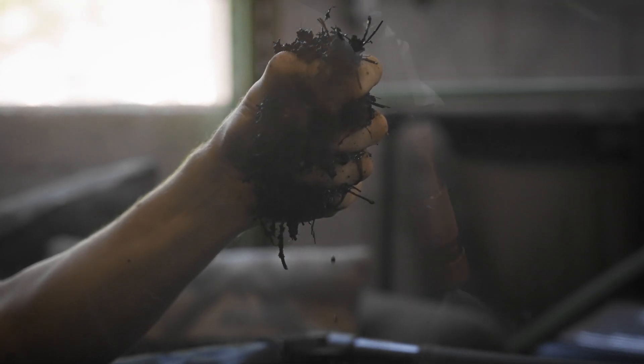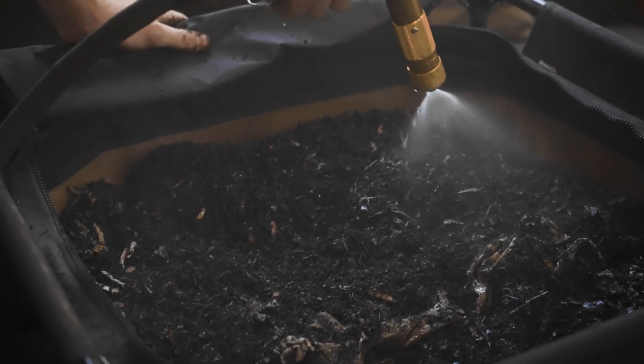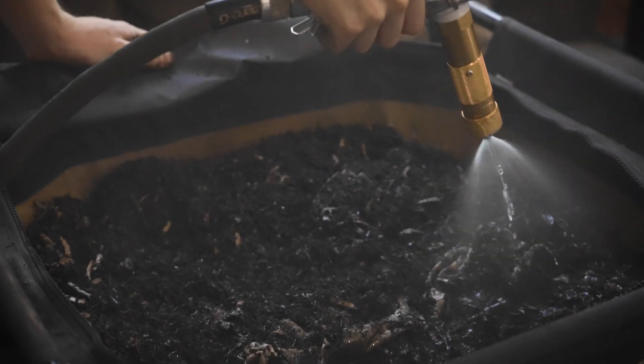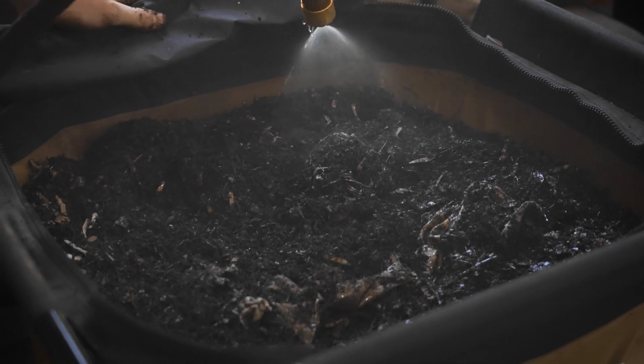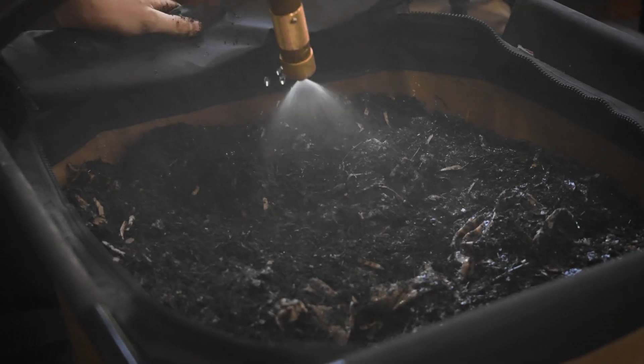Another reason I like this nozzle is because it distributes moisture evenly — you don't get pockets that are oversaturated. If you have areas that are too wet or too dry, that can be really harmful to the worms.